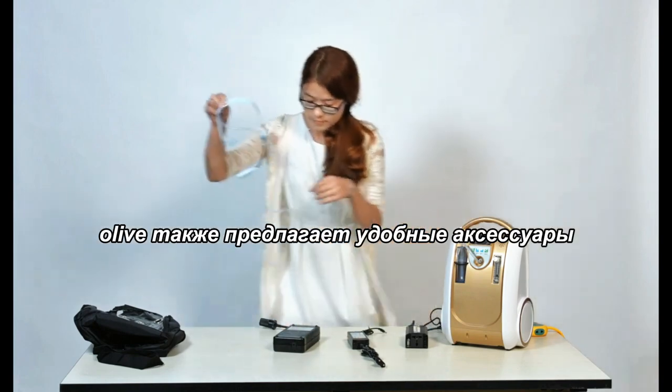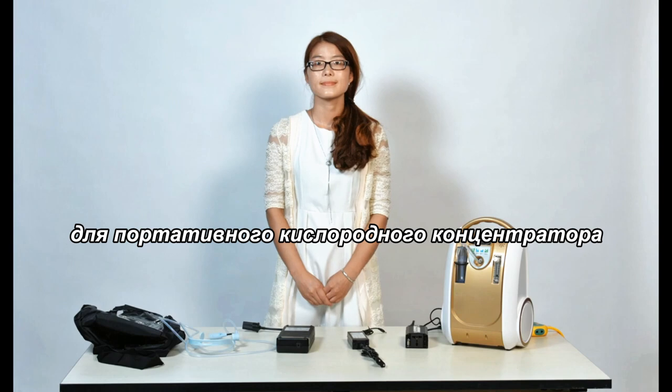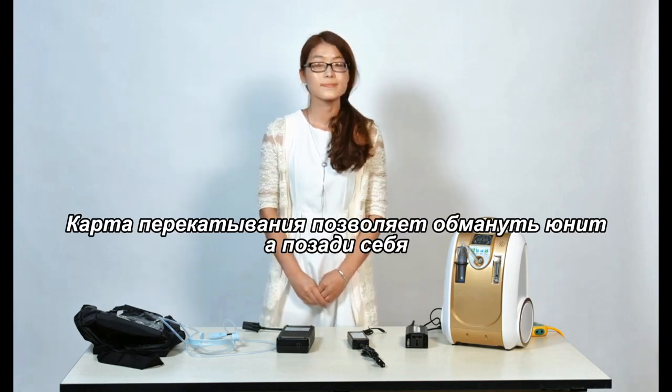The Olive also offers convenient accessories for the portable oxygen concentrator. The rolling cart allows you to pull the unit behind you.